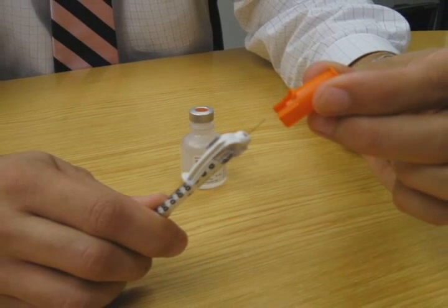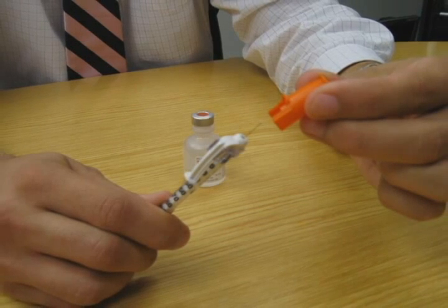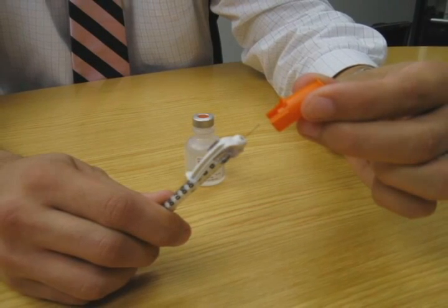Safely remove the cover of the needle on the syringe. Take care not to let the needle touch any surface other than the vial of insulin or your skin where you will inject the insulin.